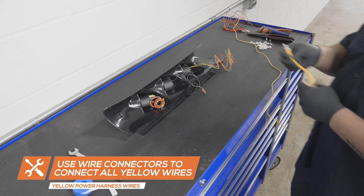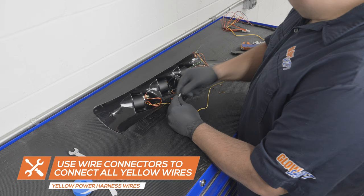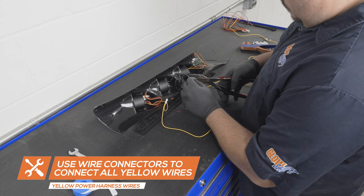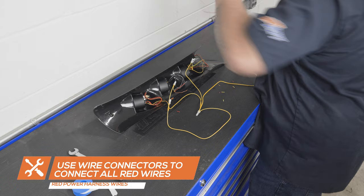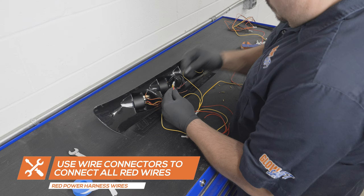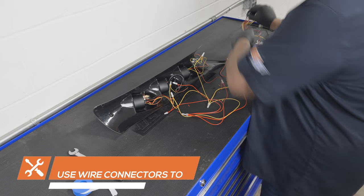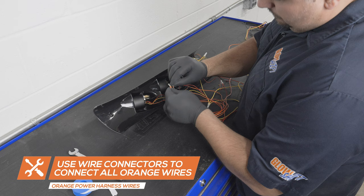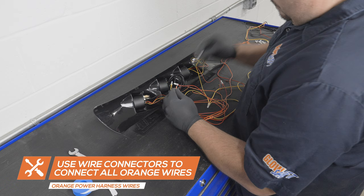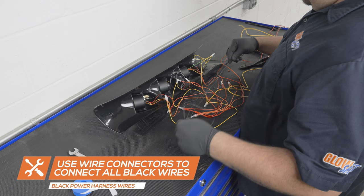Using the yellow wire from the three gauge wiring kit, connect all of the yellow wires together. Using the red wire from the three gauge wiring kit, connect all of the red wires together. Using the orange wire from the three gauge wiring kit, connect all the orange wires together. Using the black wire from the three gauge wiring kit, connect all the black wires together.